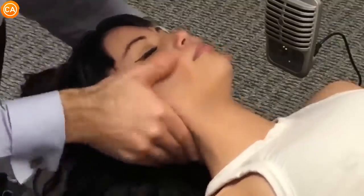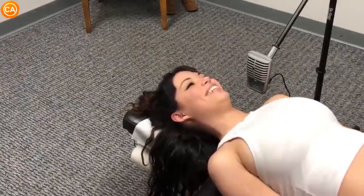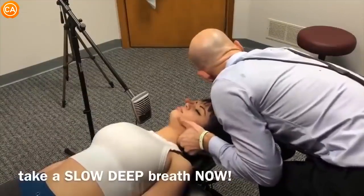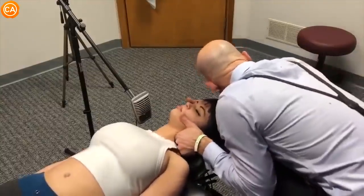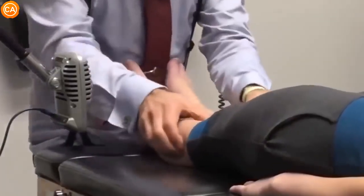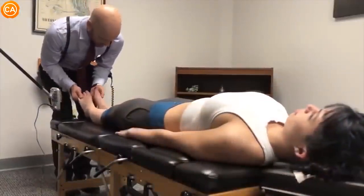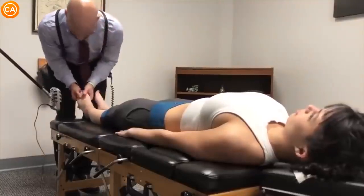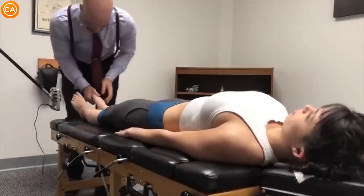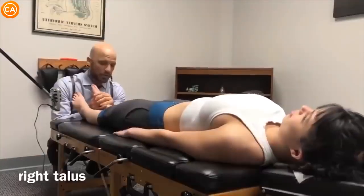Good, let your shoulders drop. Good. Let your shoulders relax. Good. Your toes are so tiny I can't grip them — too tall, too small. Your shoulders relax. Good.